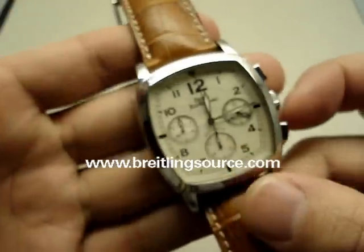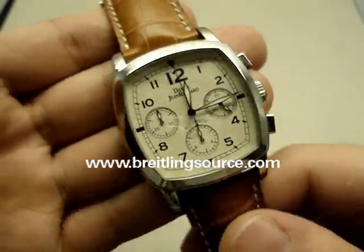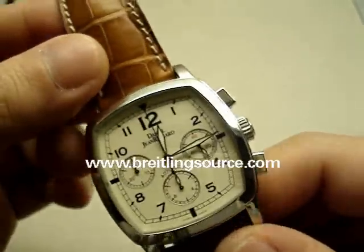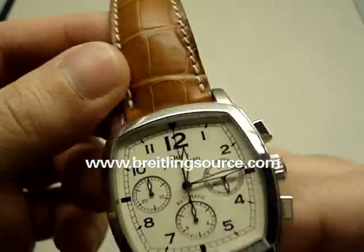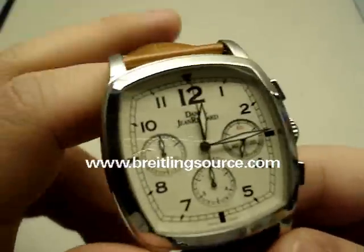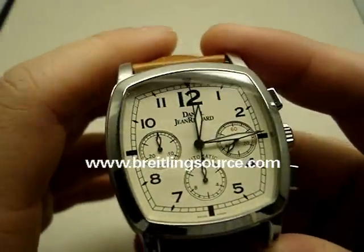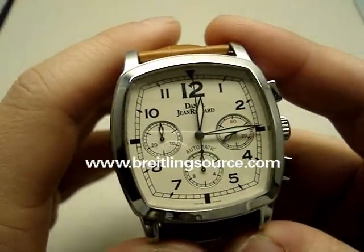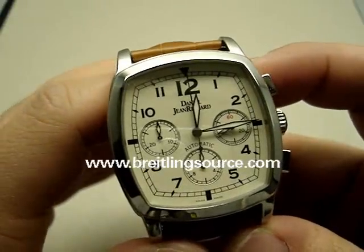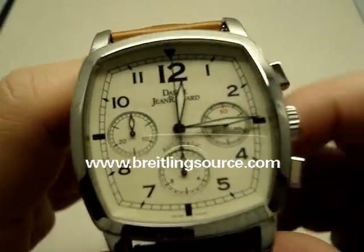But they still have their watches that use the modified ETA movements in them, and this is one of them here. This one is a TV screen model, extra large, and this one has the ETA 2892 with DuPont de Pras module in it for the chronograph.